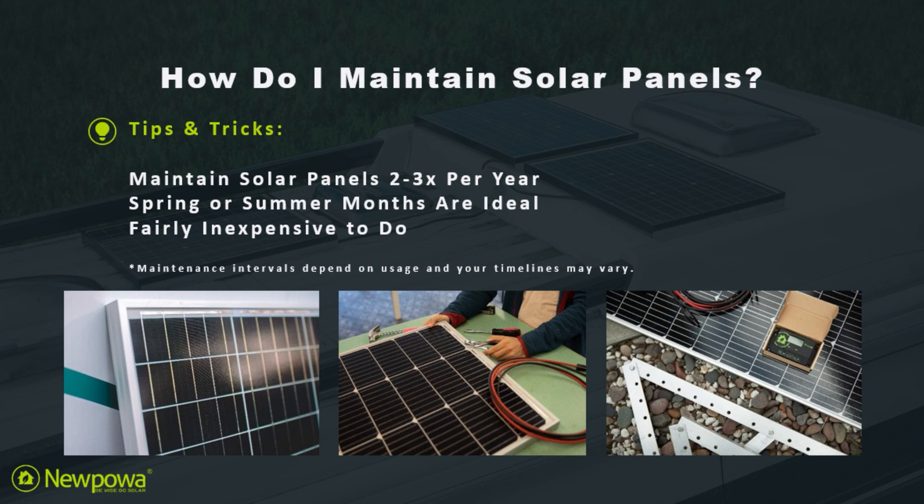Here are some tips and tricks. Maintain solar panels two to three times per year. Spring or summer months are ideal for maintenance, as you'll be able to get the best readings out of the whole year. And thirdly, it's fairly inexpensive to do. Maintenance intervals depend on usage and your timelines may vary.